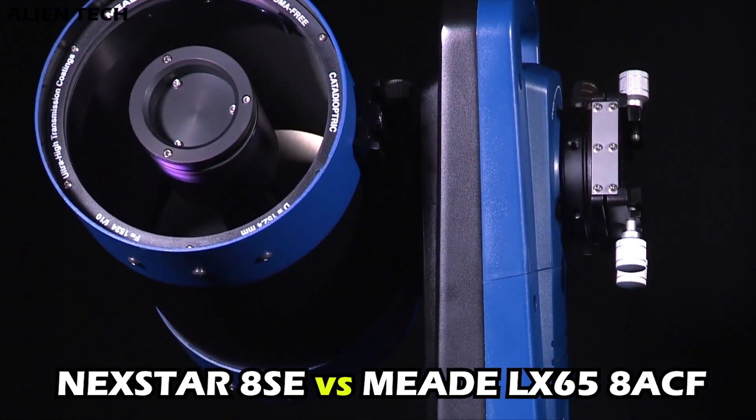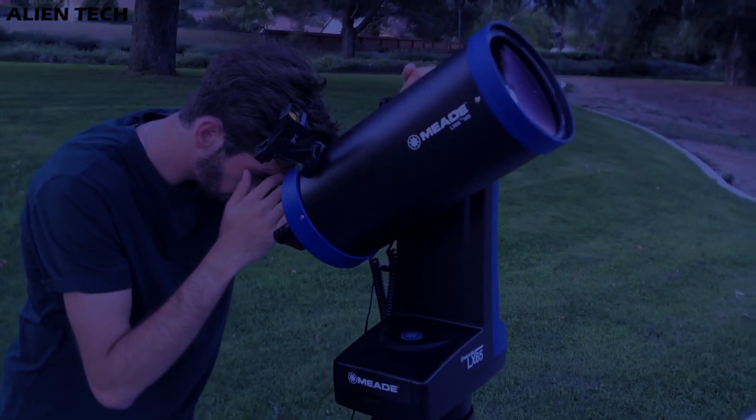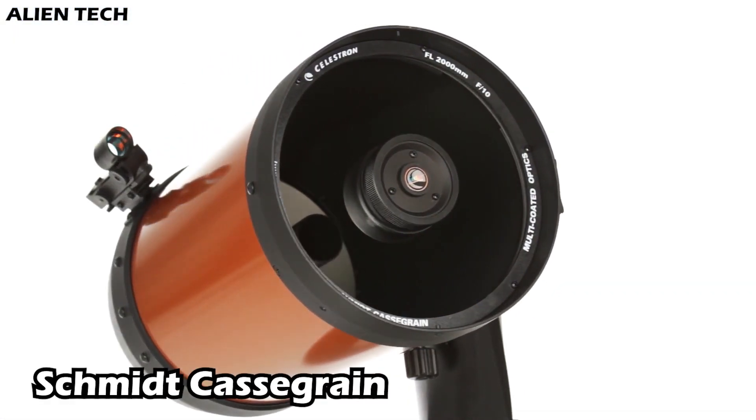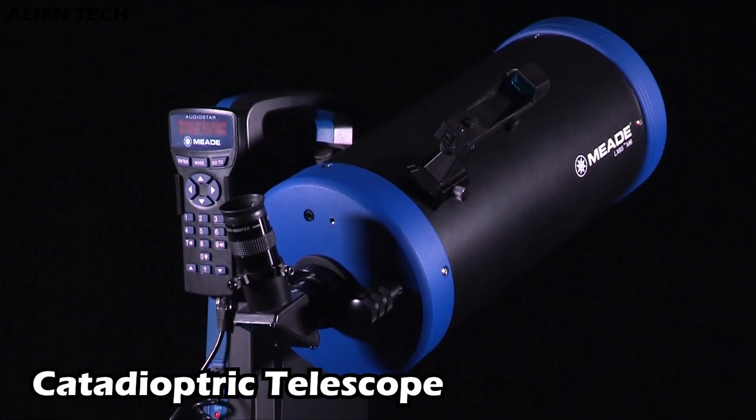Both of these telescopes are not for beginners unless you are sure that you're going to pursue your astronomy hobby for the long term. Nexstar 8SE is a Schmidt-Cassegrain type telescope while LX65 is a catadioptric telescope.